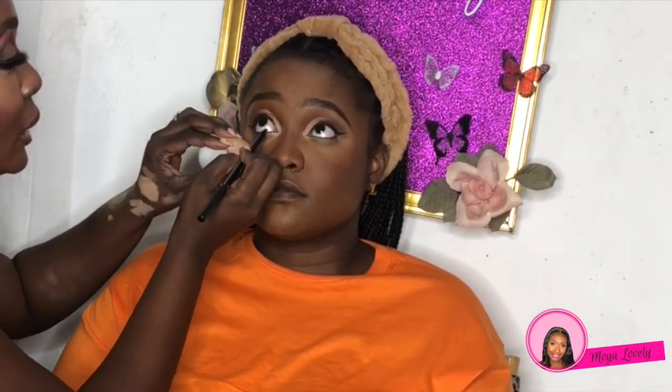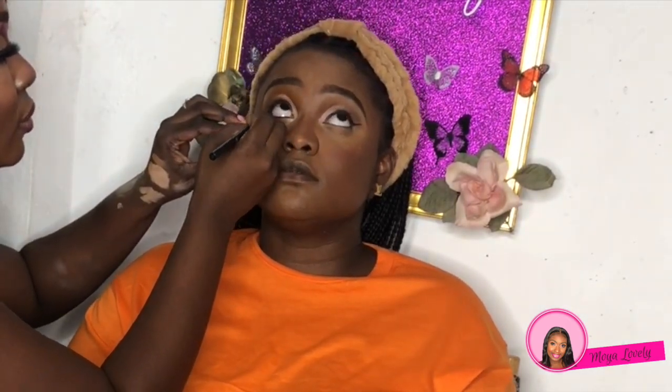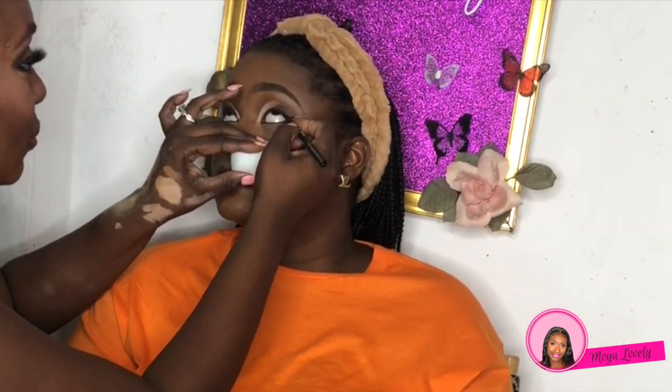Next I'm going to use a liner to line her lower lash line. I really like this liner look for this look — it gives it a cat-eye, sultry effect. And of course we have to smoke out the lower lash line, so we're using some of the same shades from the crease on the lower part of the lash line.